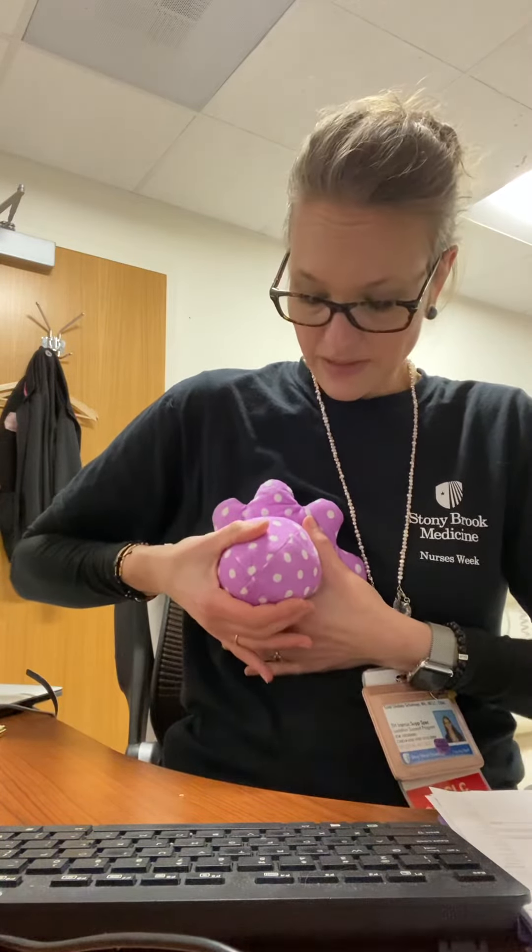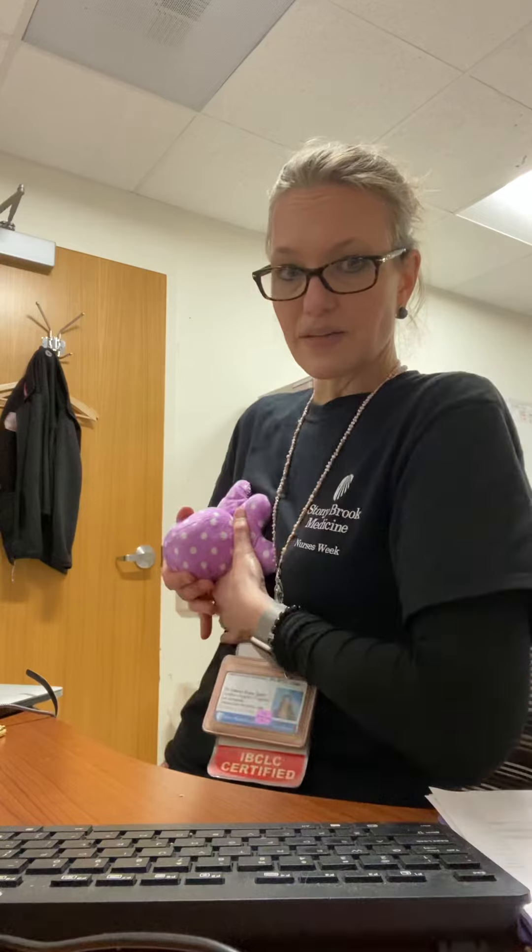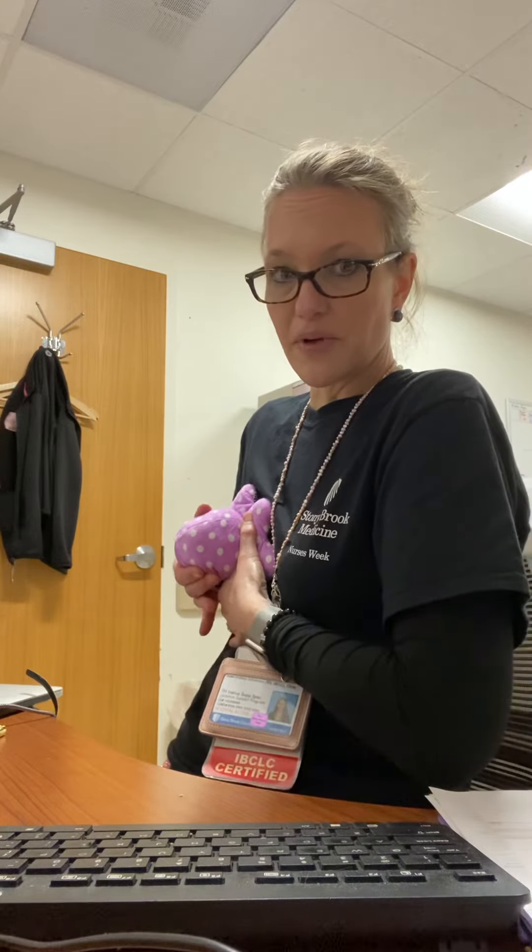Hold like this — up, back, squeeze, release. From the side, that looks like this: up, back, squeeze, release.